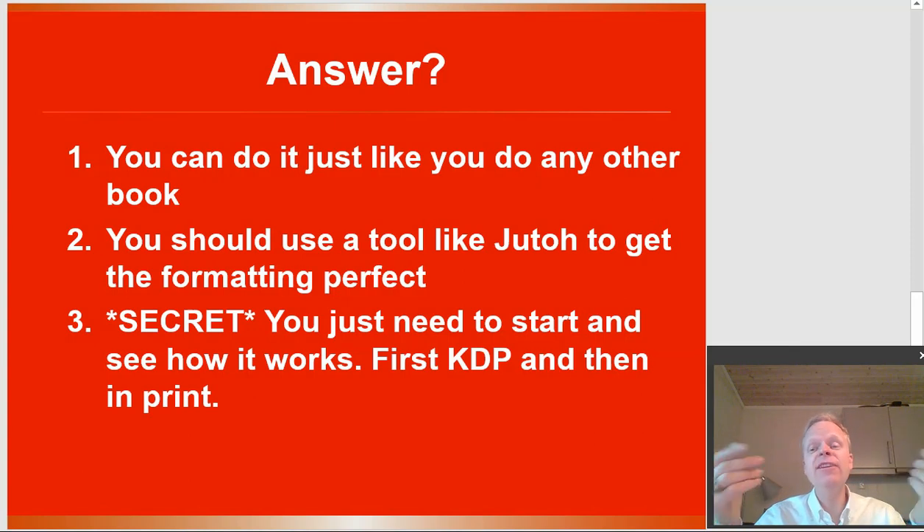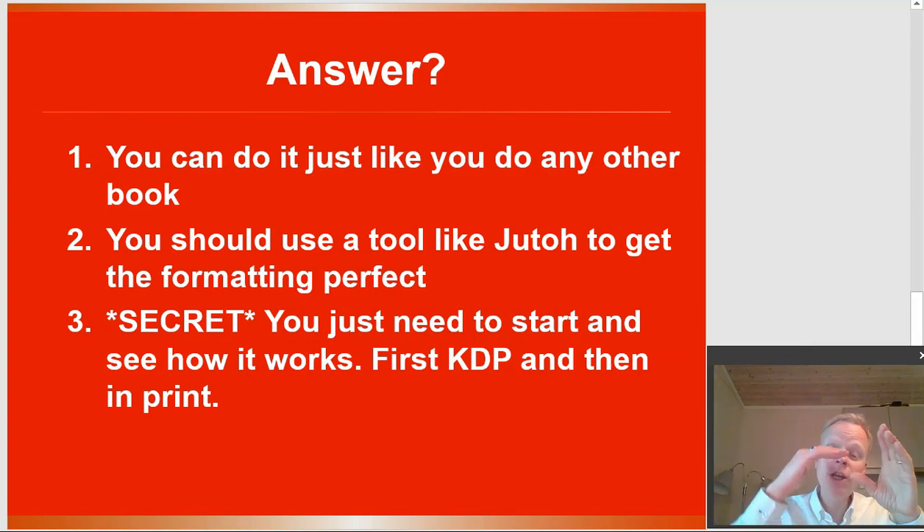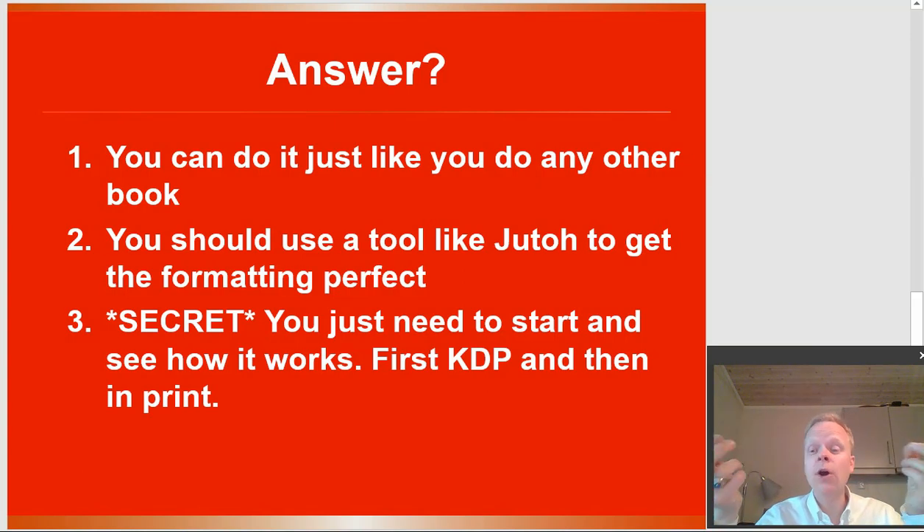And that is the secret answer of the day: you need to just start. Use a tool like Jutoh and begin putting your sheet music in. You're going to make the sheet music itself in a different tool — you could do it by hand, but there's lots of software out there to create the sheet music itself. Then export that to a PNG file — Jutoh prefers PNG files. Take those PNGs and stick them directly into Jutoh. Jutoh can then spit out your Kindle version, your EPUB version for Smashwords, and the paperback version in PDF format for KDP Print. We'll put it onto IngramSpark for print there, and do a hardback version on Lulu. Now we have our combination across all of these different platforms.